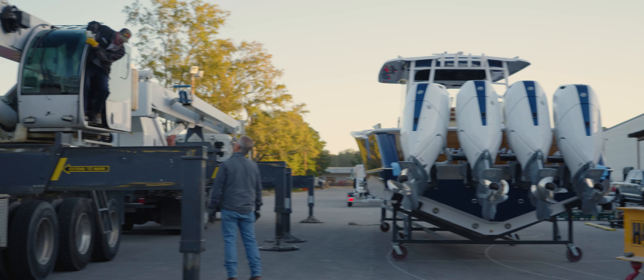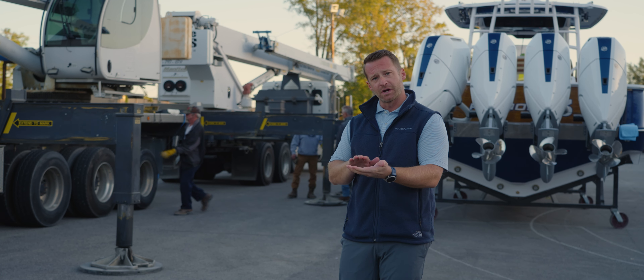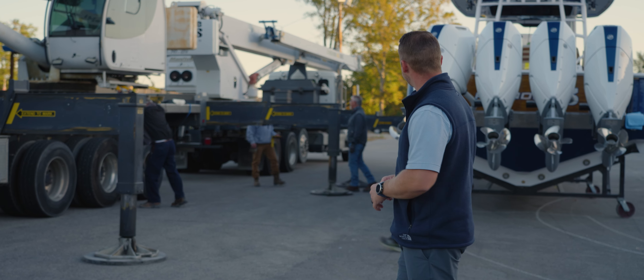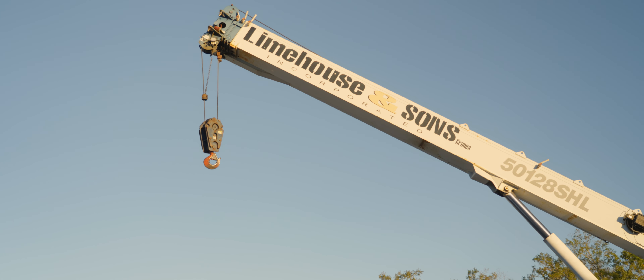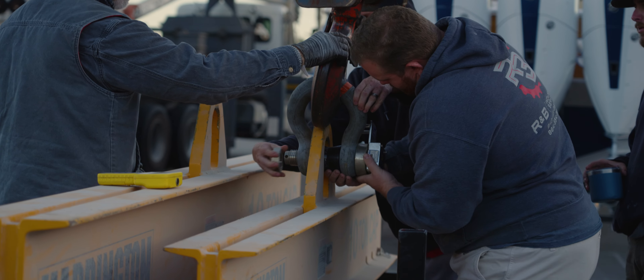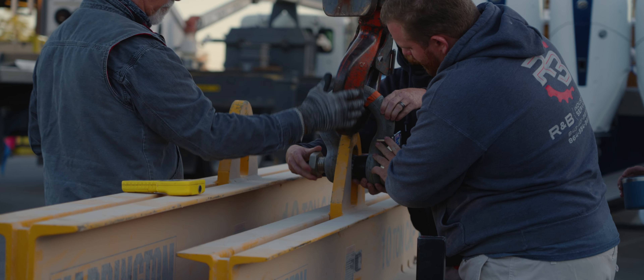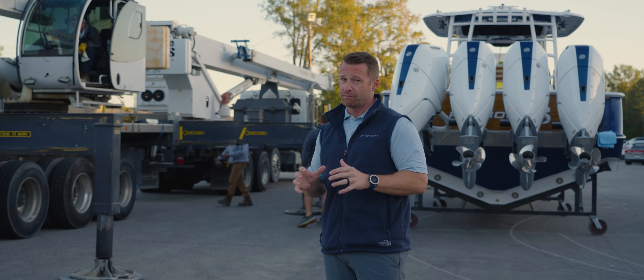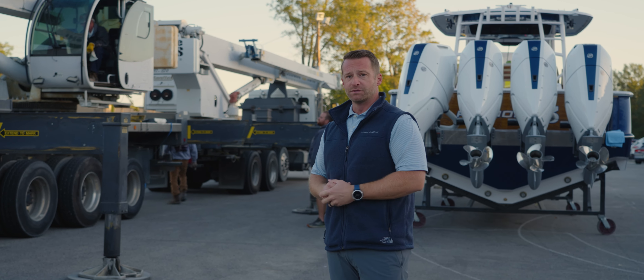We've got these two cranes here, and they're going to pick the 43 up, and then we're going to slide the trailer underneath the boat. As you can see, there's a lot going on back behind me. These two cranes are going to pick up to the opposite ends of the boat, lift it in the air, the trailer's going to back in underneath it, and we're going to have our first look at the definitive weight of an actual build, which is really important to us as we move forward through this process.